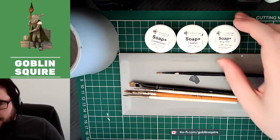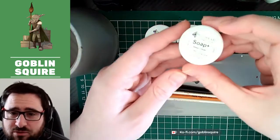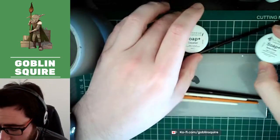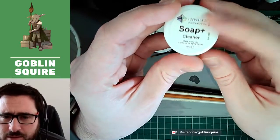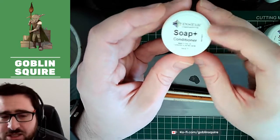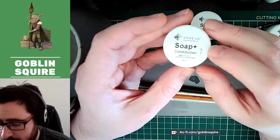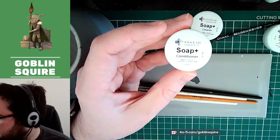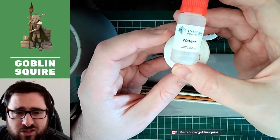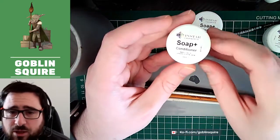I've got these cleaning products from Instar Paints. I've used quite a few of their paints before. We have the Soap Plus Deep Clean, the Soap Plus Cleaner, and the Soap Plus Conditioner. The 'plus' indicates Instar's range of tools to help painters. I also have some Water Plus here, which is water with a few extra things to help the flow of paints.